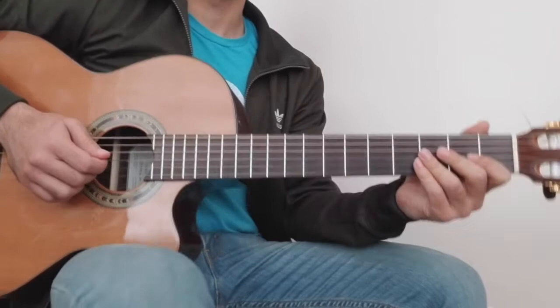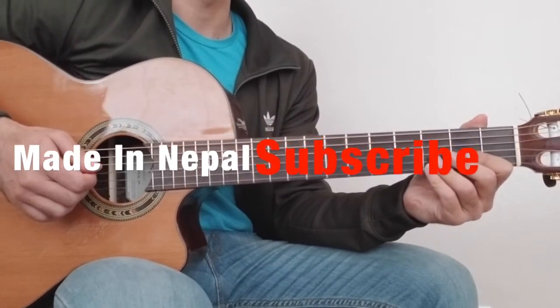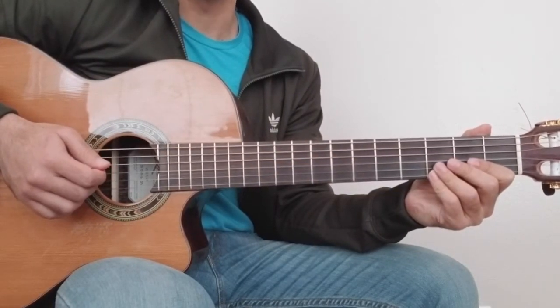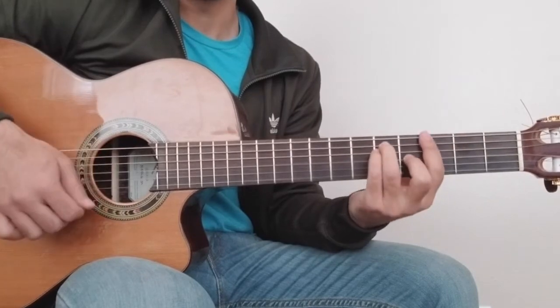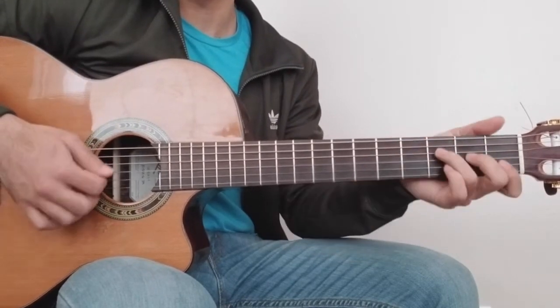Hello and welcome to today's guitar lesson. I'm going to learn a new song. I'm going to use three main chords: C major, G major, F, G, F.